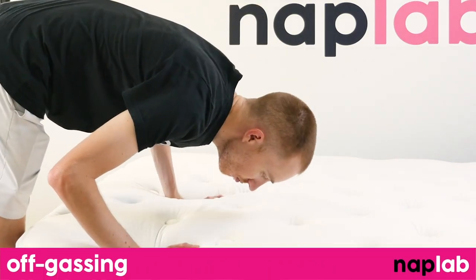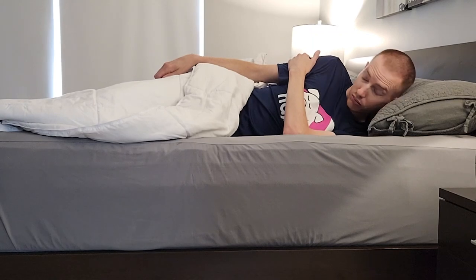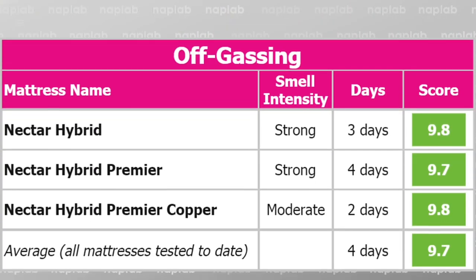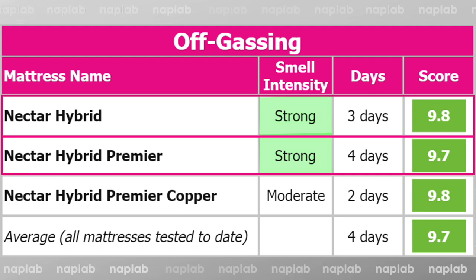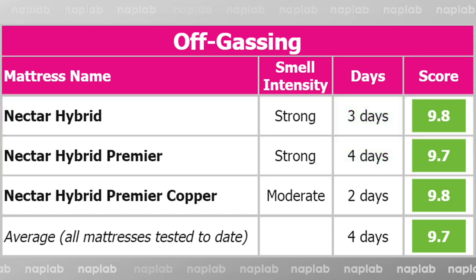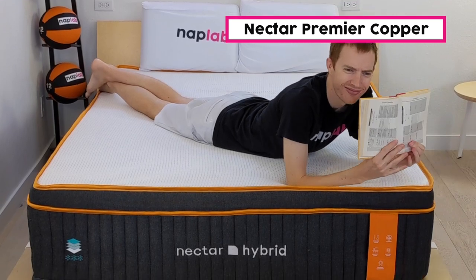To evaluate off-gassing, we assess the mattress following initial unboxing, taking a subjective measure of any strong smells, and monitor over a period of days until the mattress no longer has a strong odor. Off-gassing for the Nectar Hybrids takes anywhere from two to four days. The Nectar Hybrid and Hybrid Premier had the strongest smell out of the box — the Hybrid Original took three days and the Hybrid Premier took four days to fully off-gas. The Nectar Hybrid Premier Copper had only a moderate smell and took two days to off-gas. If you're especially sensitive to strong smells, the Premier Copper may be the better choice.